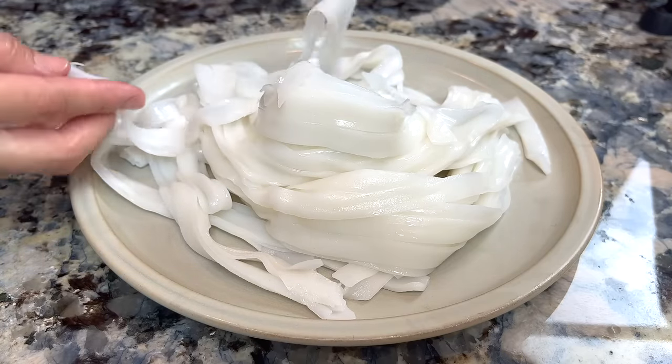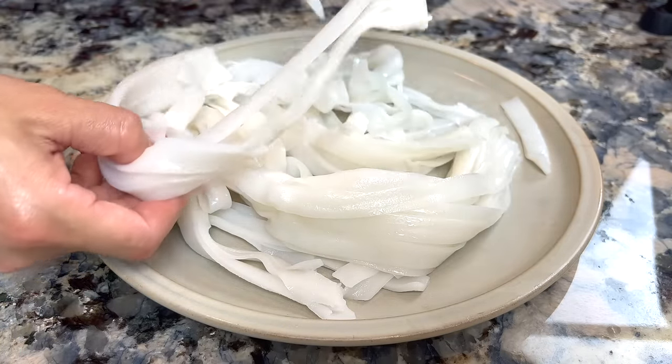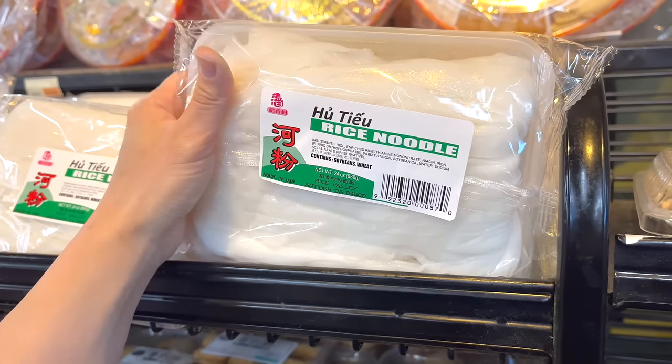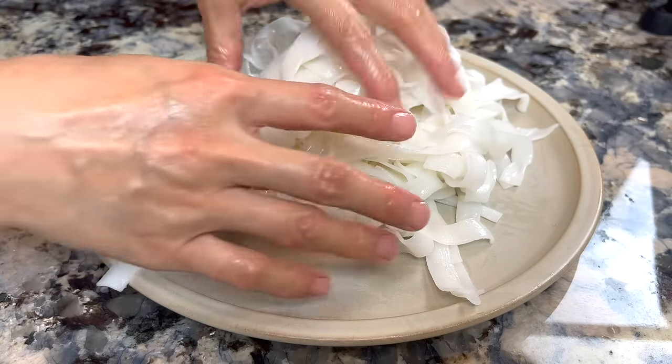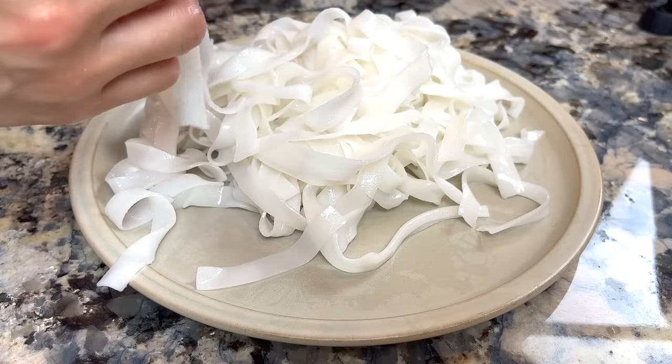Don't put them in the fridge. Fresh rice noodle has great elasticity — look for ones that are soft and bouncy when pressed. Prepare the rice noodle by peeling them apart so they cook fast and evenly during stir-frying.